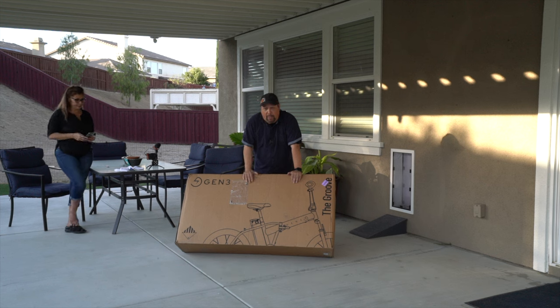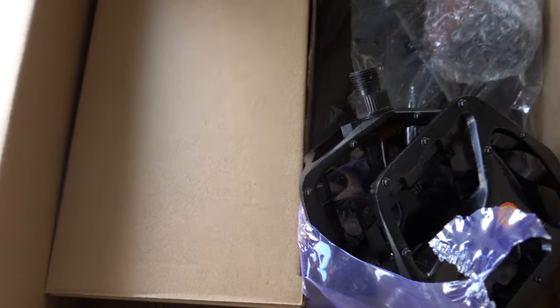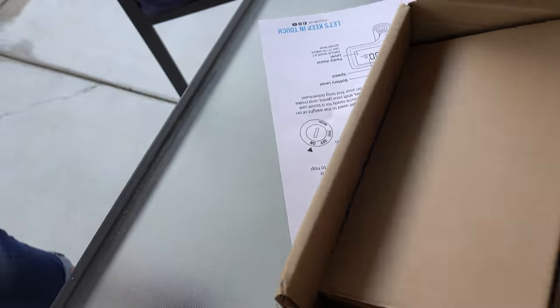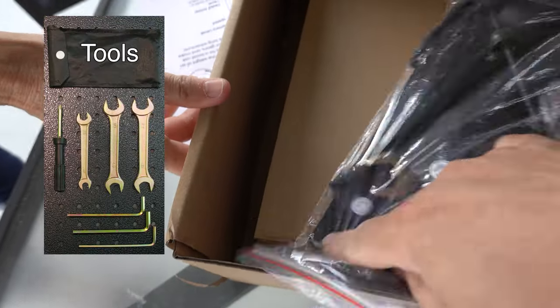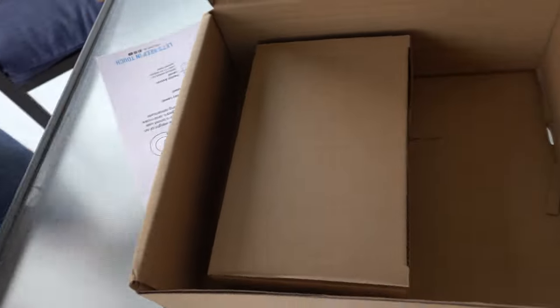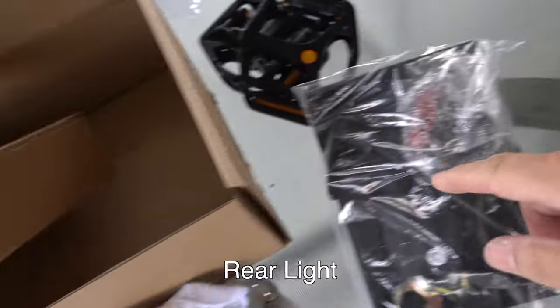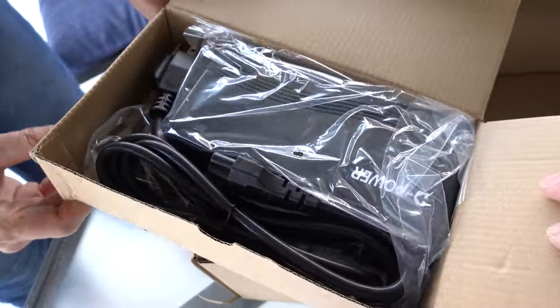So let's get this opened up and set up and see how we like it. In this little box it came with some pedals, a tool kit — this is a tool bag right here — a rear reflector, and that's probably the power charger. Yes, that would be the charger.